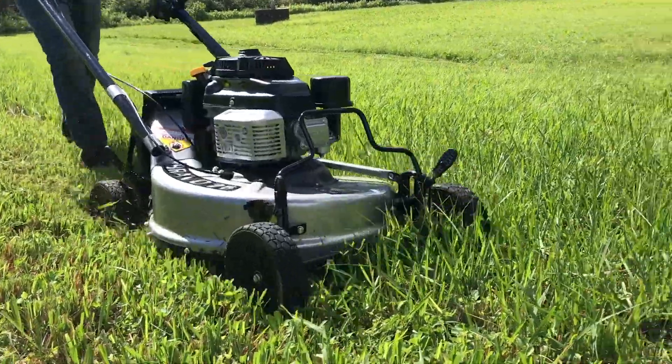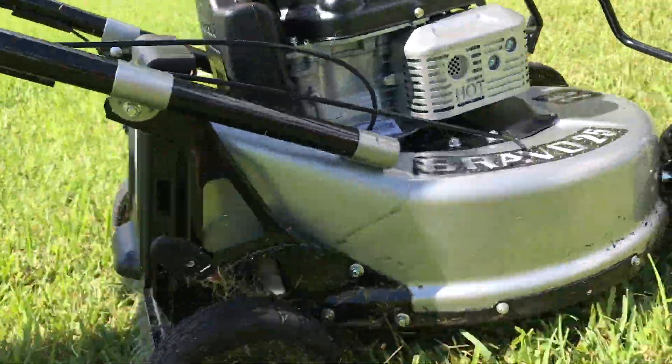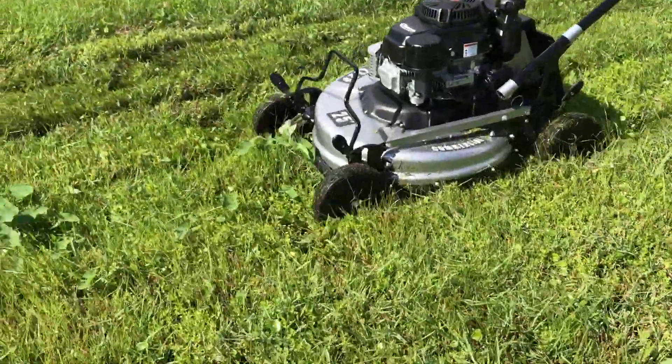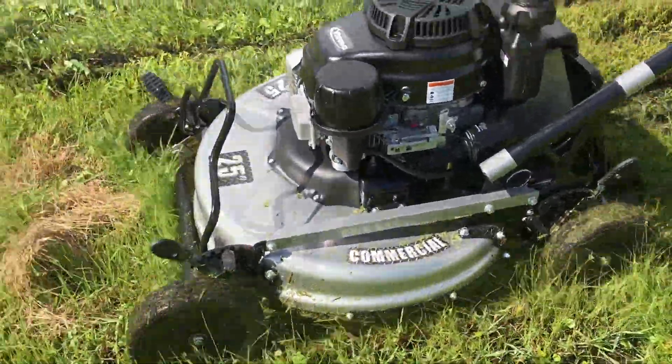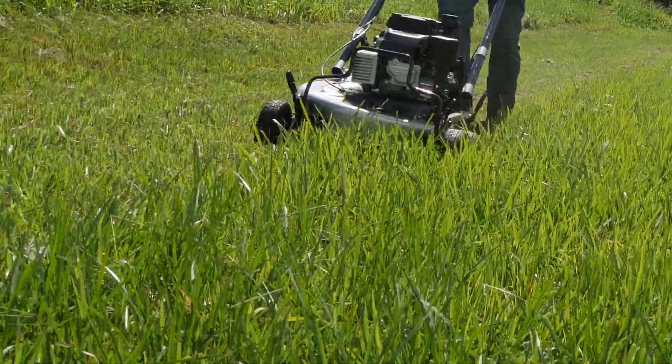Even as our boots sloshed around, the mower's wheels held good traction and it kept cutting. When we moved into the tallest grass, we had to slow down the pace some to get the blade RPMs up. The good news is that it just still kept cutting.